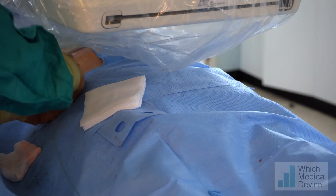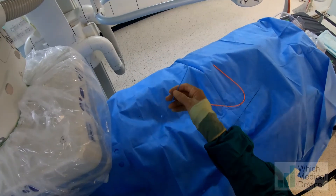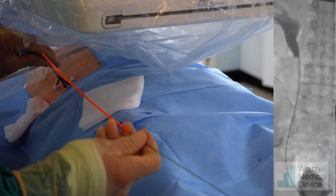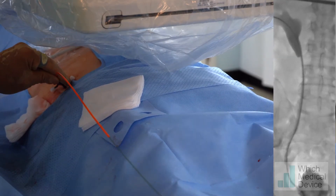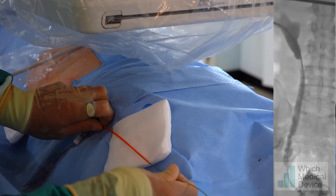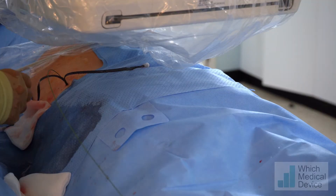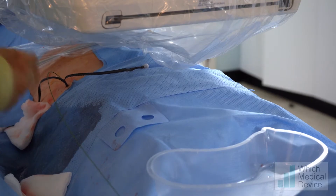First we take the inner dilator out of the peel-away sheath, then we feed the stent onto the wire and push it down into the bladder. I'm pulling the peel-away sheath back into the collecting system — you can see it just inside the calyx. I'm now pulling the wire back to allow the stent to coil, and pushing with the pusher so it coils the stent up at the top. It's important to cut the threads on the stent before you put the nephrostomy in, otherwise the threads will entangle and you won't be able to remove it.